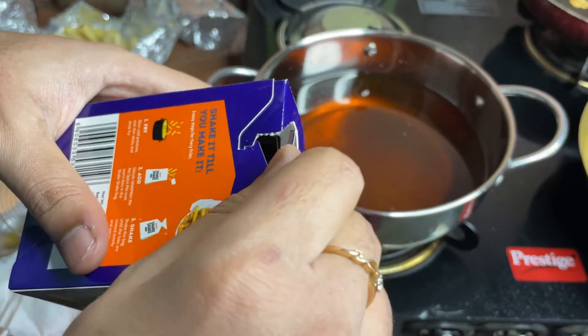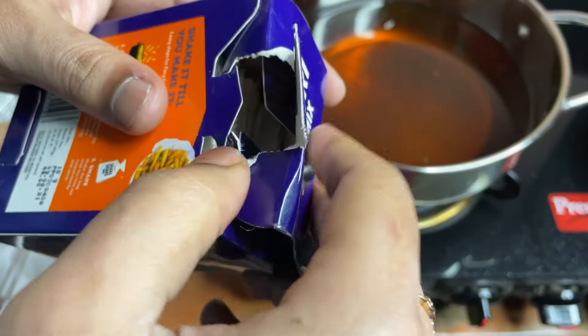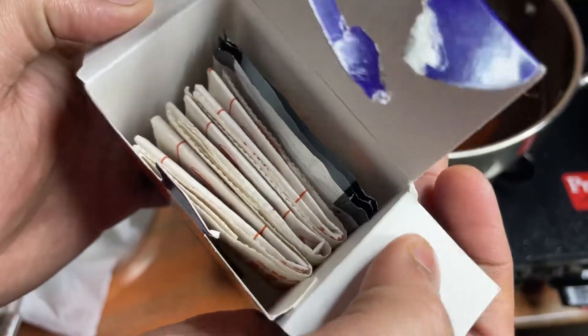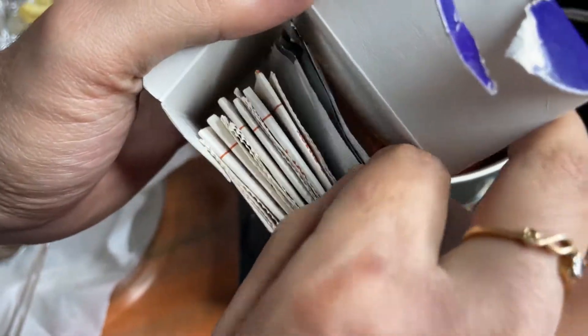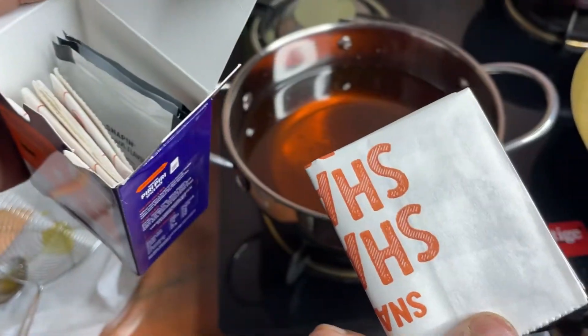Let's put it in the package. This is 3 to 6 days — 3 days. And every 3 days I will shake it twice.